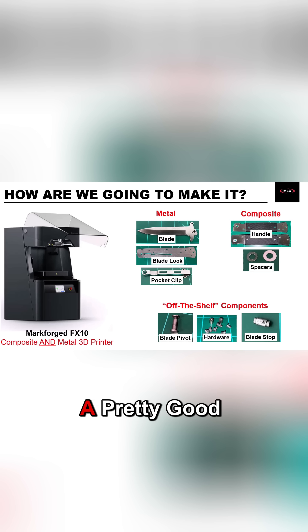And so with that, we have a pretty good plan laid out and we know how we're going to make each one of these parts. But we actually need to have the parts to make, so now it's time to hop over into SolidWorks and get started on the design side.